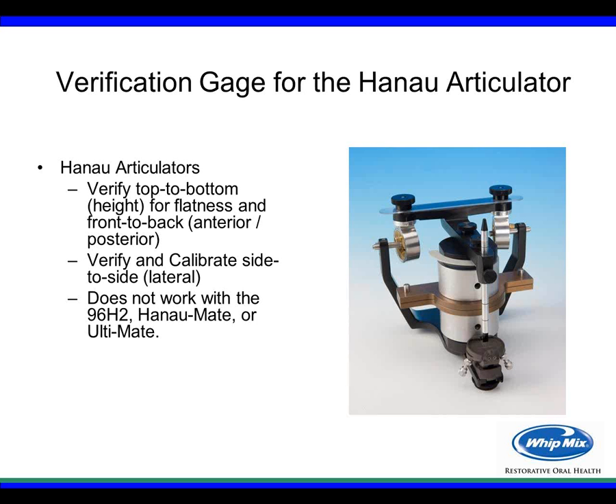Now let's talk about the verification gauge for the Hanau articulator. With the Hanau, you can verify top to bottom, height or flatness, and front to back — anterior and posterior. You can also verify and calibrate side to side, the lateral position. To restate: the only adjustment you can actually make using the gauge is the side-to-side movement. Also note the verification gauge does not work with the 96H2 Hanau Mate or the Ultimate.